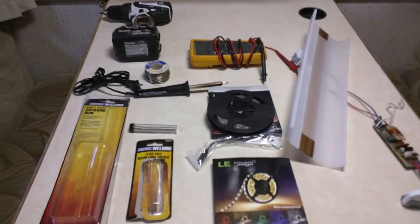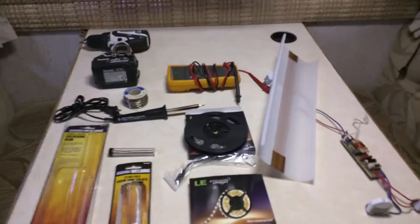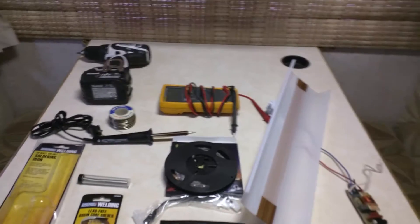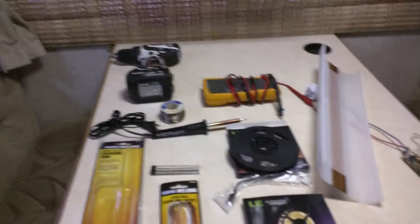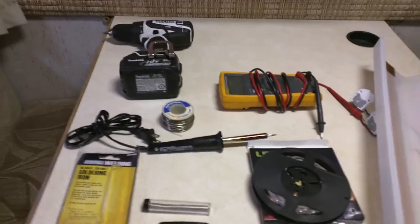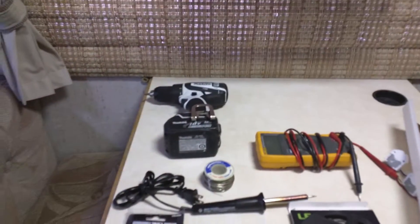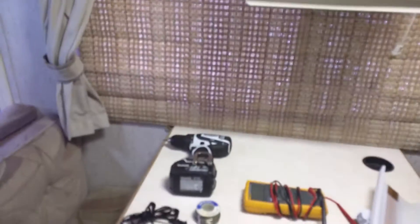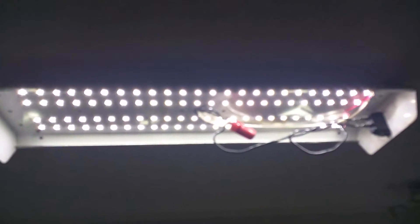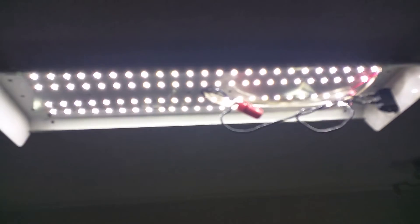Simple install, cost eleven dollars, and you can do it yourself. The LED kit was eleven dollars, the soldering iron was about four dollars, and the solder was three dollars. It took about 15 minutes. I'm going to do the rest of the lights in the RV and I'll update you later when everything gets done. I really like the way it turned out — it turned out really good.